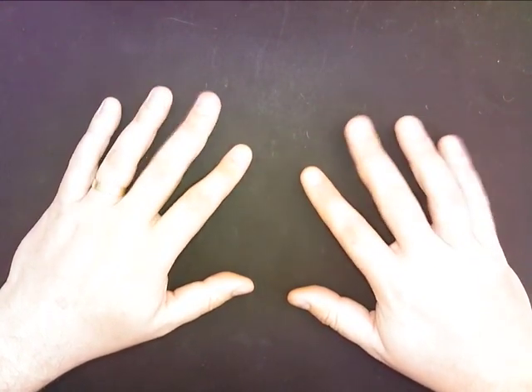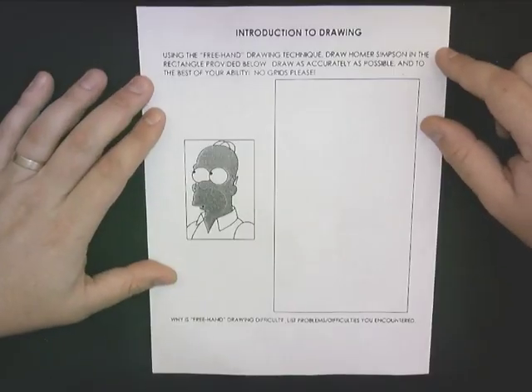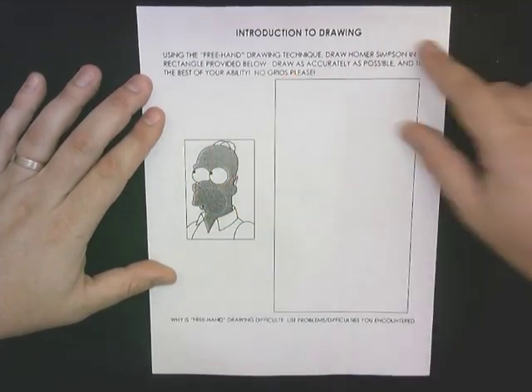How should I explain this? Oh yeah, Homer Simpson worksheet! This worksheet says that you're going to use the freehand drawing technique to try to draw Homer Simpson as accurately as possible.